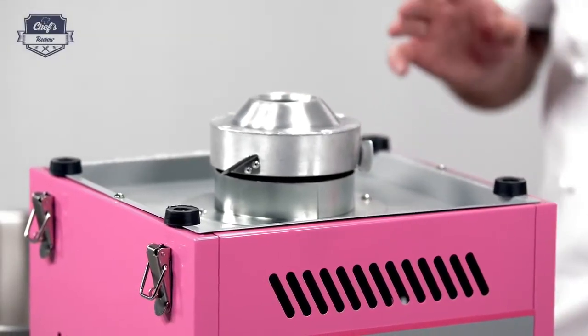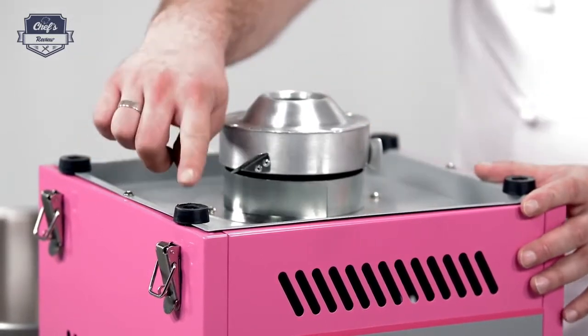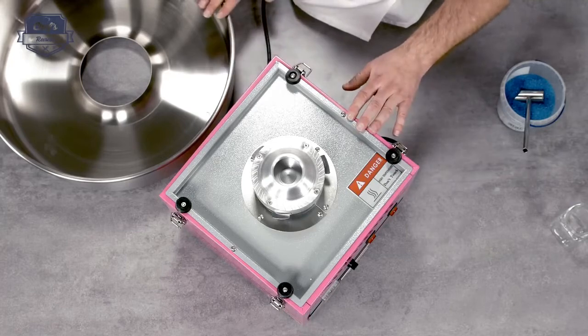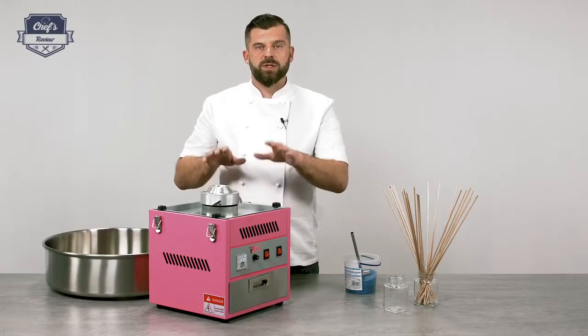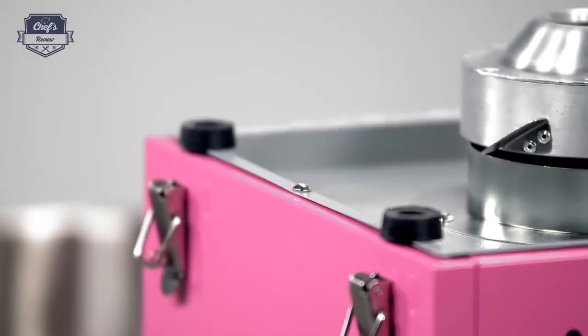There are a couple of really cool features I want to show you. First, you can see those four rubber spacers. These fit entirely between the bowl and the mechanism, so when it operates it absorbs all the vibrations. It's really quiet, as you will hear in a second.